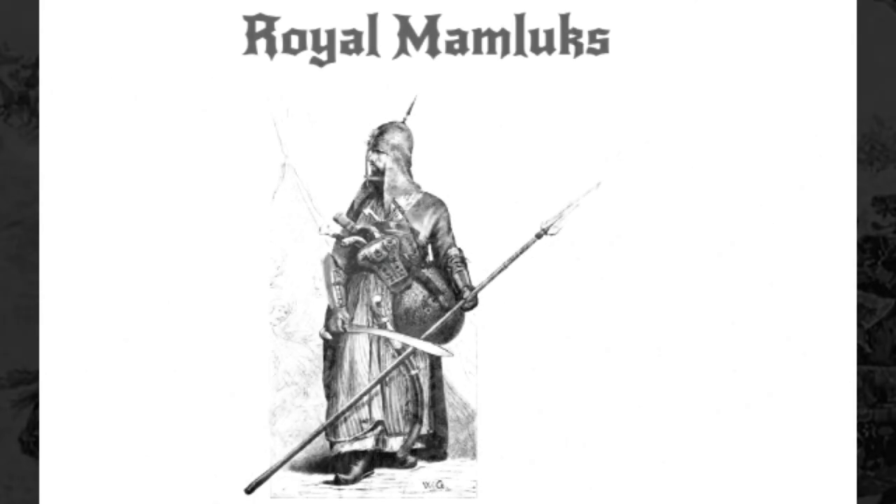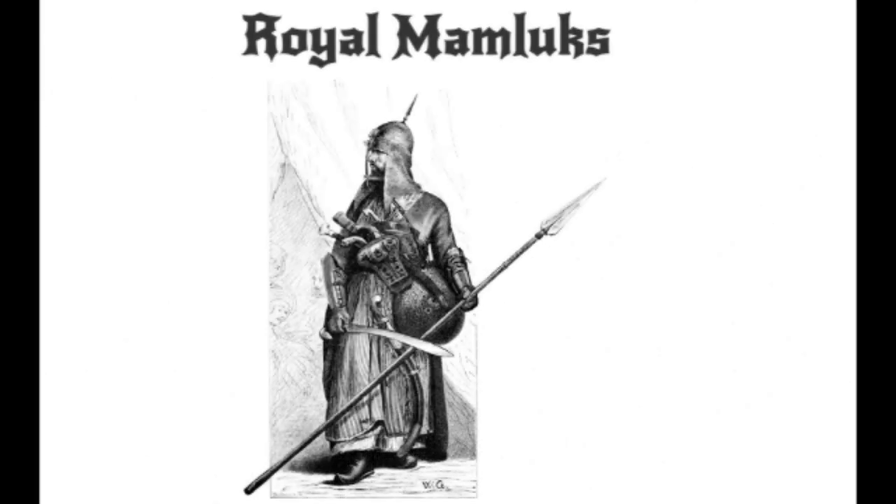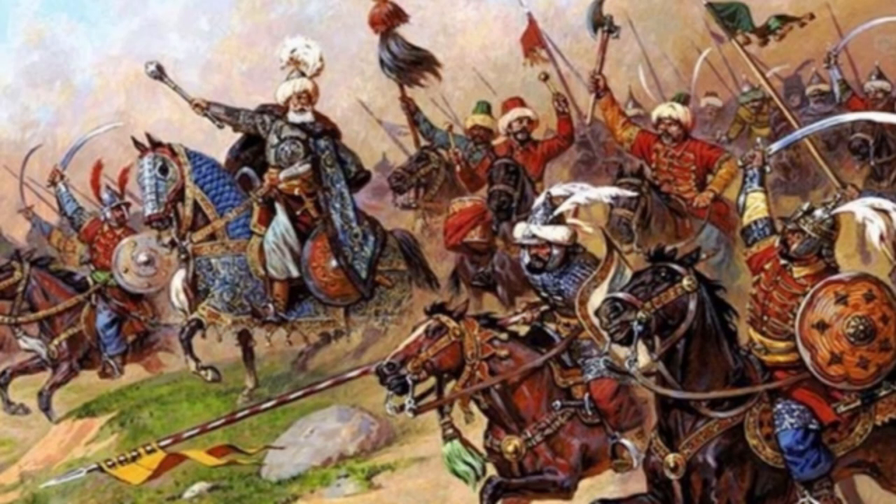The Royal Mamluks. A group of Mamluks who had been captured, raised, and trained by the Sultan himself formed the corps of the military and are referred to today by scholars as Royal Mamluks. These Royal Mamluks received the very best in terms of training, weapons, and gear, as well as wages. Even though they were captured against their will, they were compensated financially for their services.